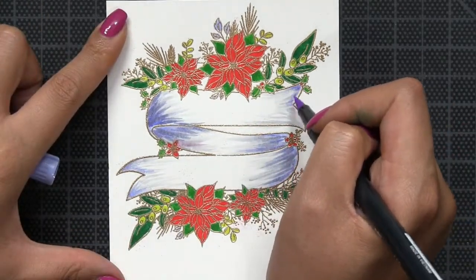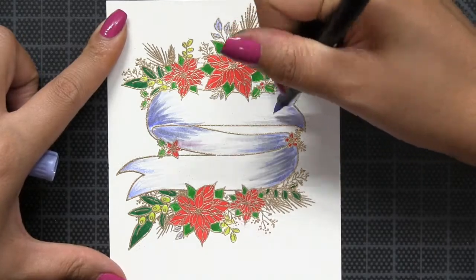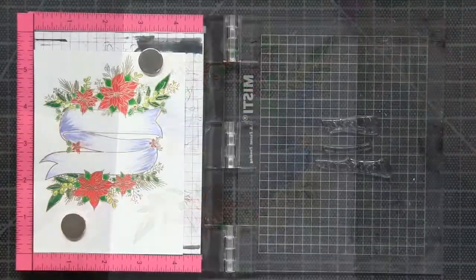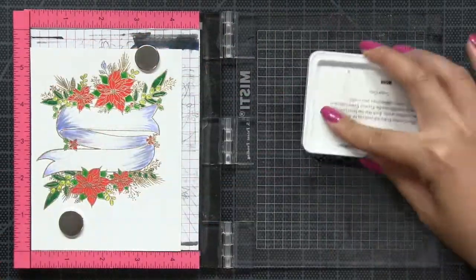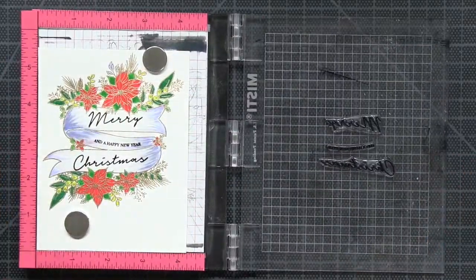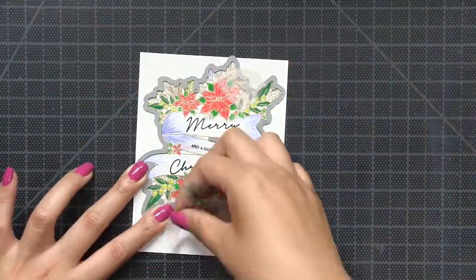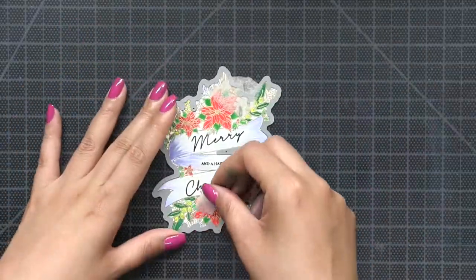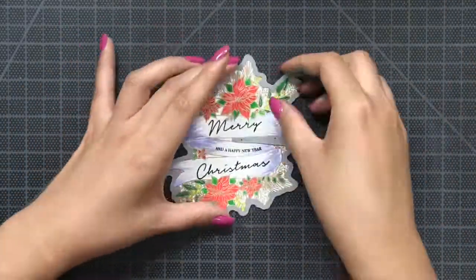The florals and foliage that are integrated into the banner aren't that large so I'm not really taking care to do any fancy shading. I'm only adding shading to the actual banner with several Tombow markers. Next I'm going to stamp the sentiment in our Noir dye ink and then I'm going to die cut the entire banner using the coordinating die cut.